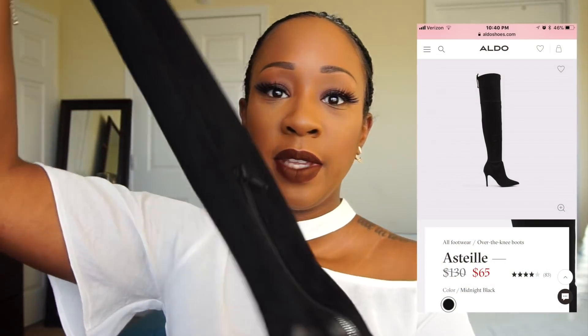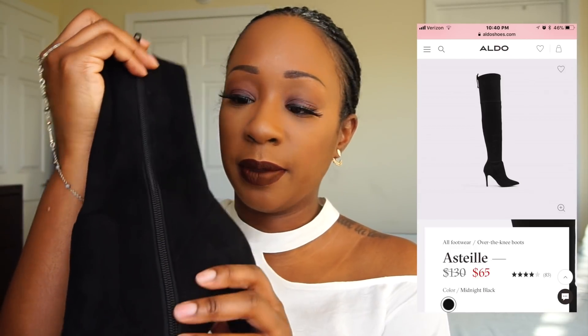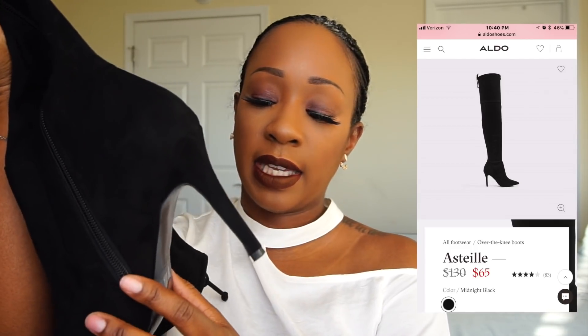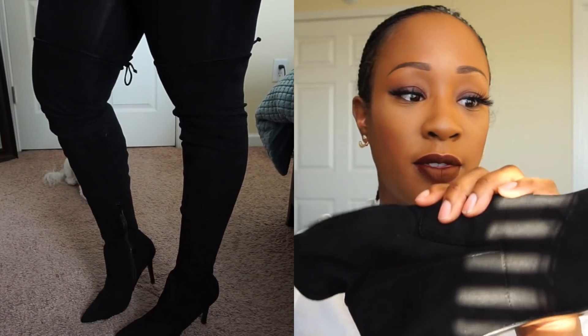The second pair of boots are the Estelle, also on Aldo's website. This is like that micro suede material, and these boots have a side zipper. I'm not sure exactly how tall the heel is but I'll make sure that information is in the description below. They also have this tie in the back where you can pull it tighter so that they don't fall.